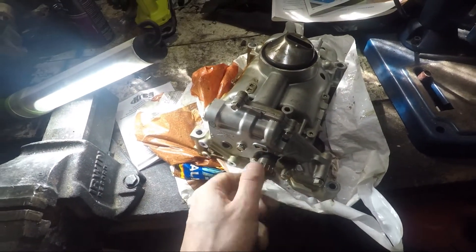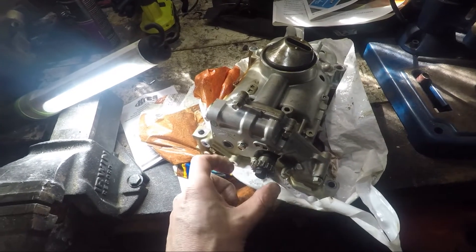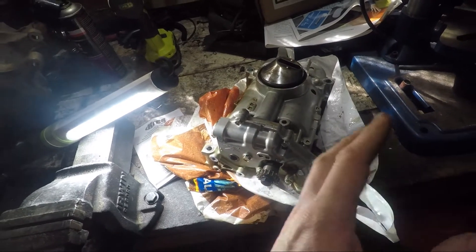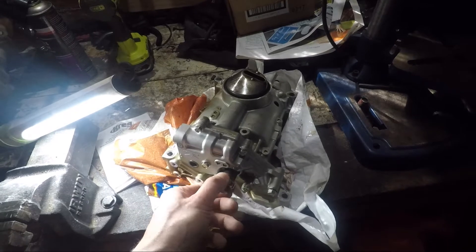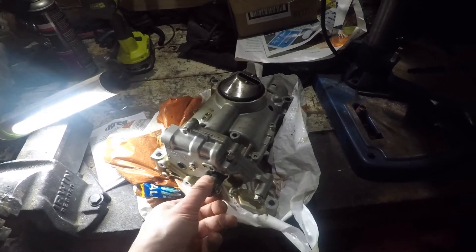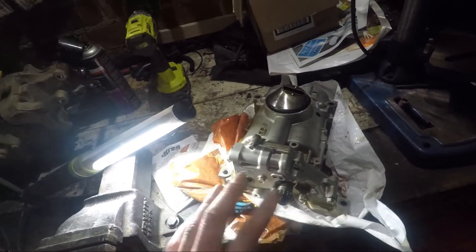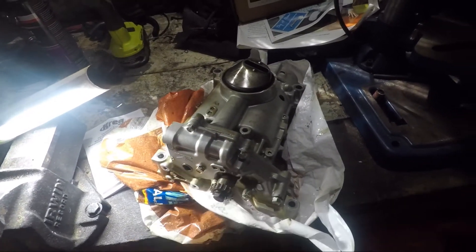This is obviously weighted, so it naturally wants to fall to a certain spot. It's basically timed with the crank — with the weights on the crank. When there's a weight one way in the crank, the opposite force is applied here, and when you mix those two forces, they basically balance themselves out.